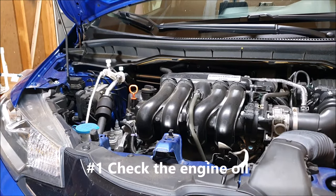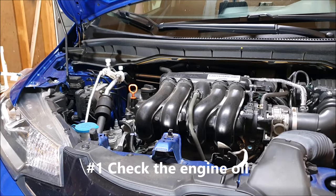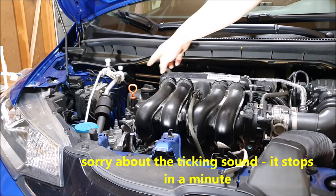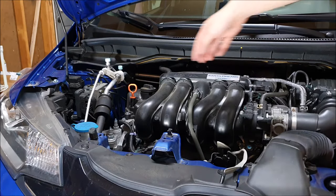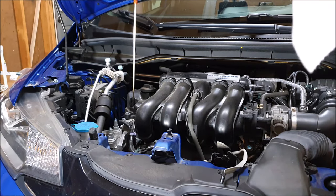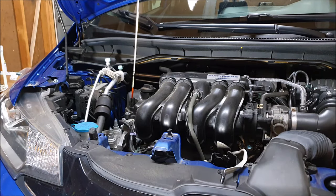The first thing we're going to check, and in my opinion the most important, is the engine oil. To check the engine oil, we're going to pull this yellow tab — it's very visible here in the Fit — and we're just going to pull it straight out. We're going to check this oil for two things: the color and the level.